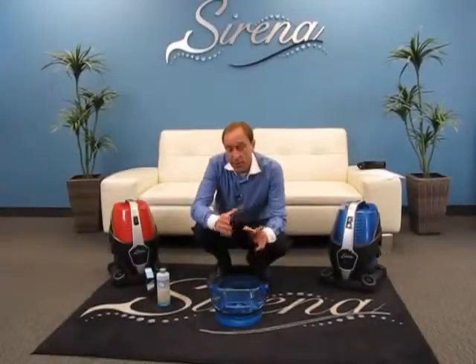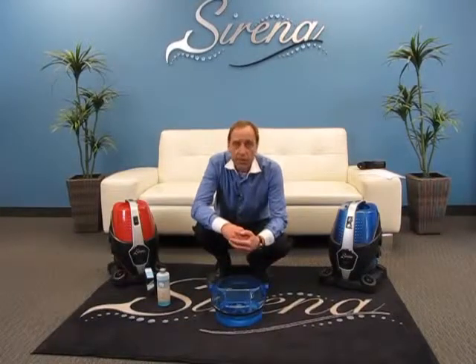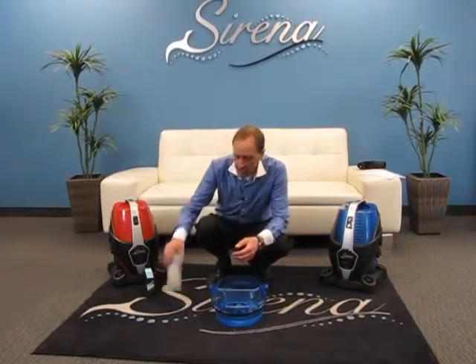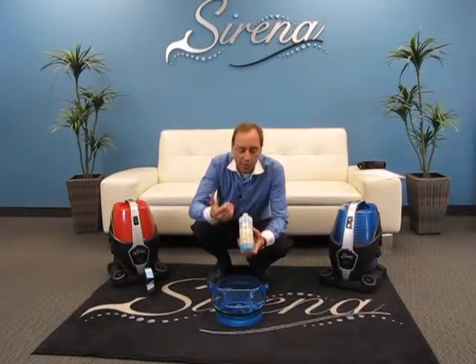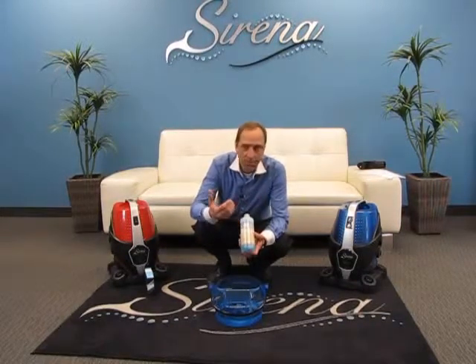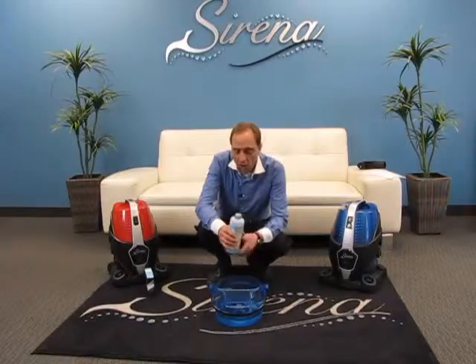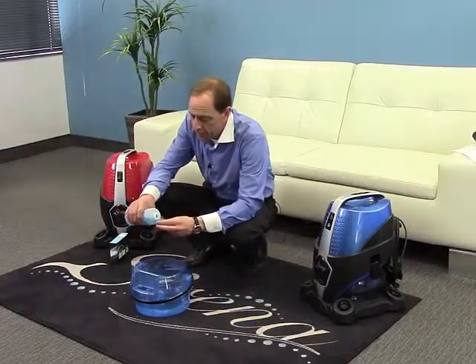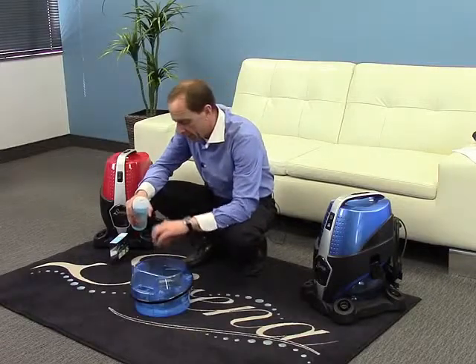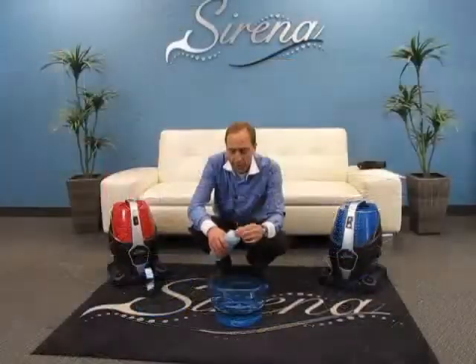In this short video we're going to show you the deodorizer and fragrance accessories available for the Serena system. We'll start with the Ocean Breeze deodorizer — this is fantastic for removing odors from the air such as cooking, pets, or tobacco odors. All you have to do is simply take one capful of the Ocean Breeze, pour it into the water, and that's it — you're ready to go.